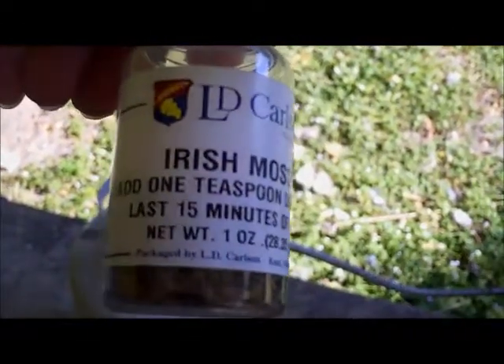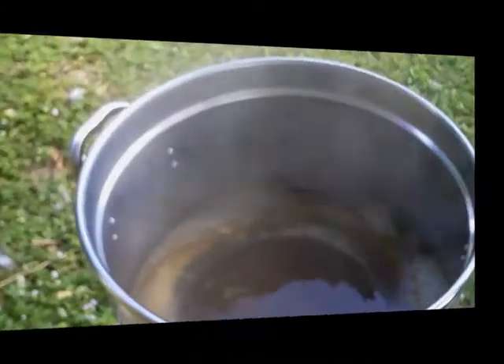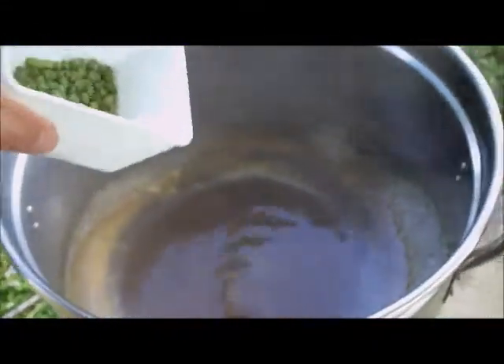We've got a nice rolling boil. You can notice a little green ring around the foam — that's the first hop addition I just tossed in. I meant to film it but I was eating a burger and time got away from me. I'll be back in about 45 to 50 minutes to add some Irish moss — that helps clear out the beer — in the last 15 minutes of the boil, and then the final hop additions at 10 minutes.